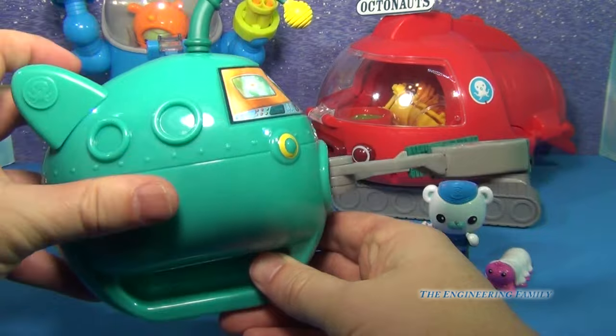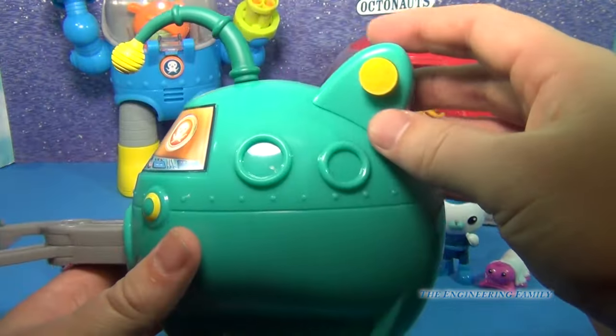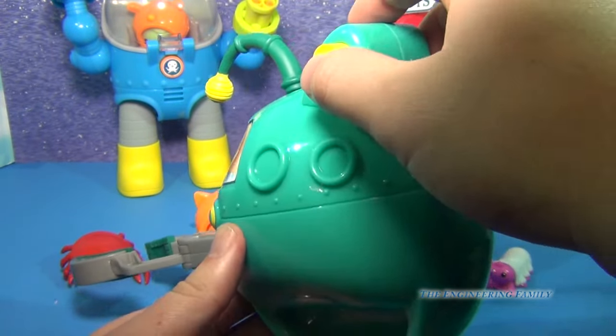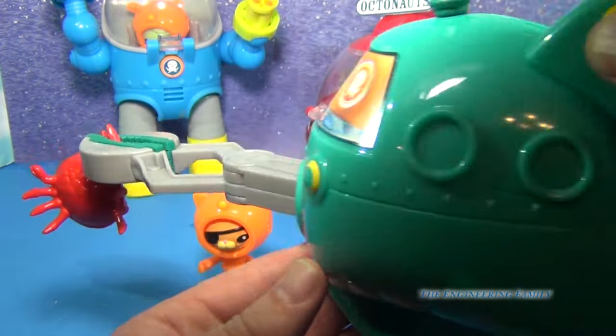So you go like that. And then on this side, if you look, you've got the lever. And if you push this button, it closes it — so you can pick up things like this crab. Just like that.